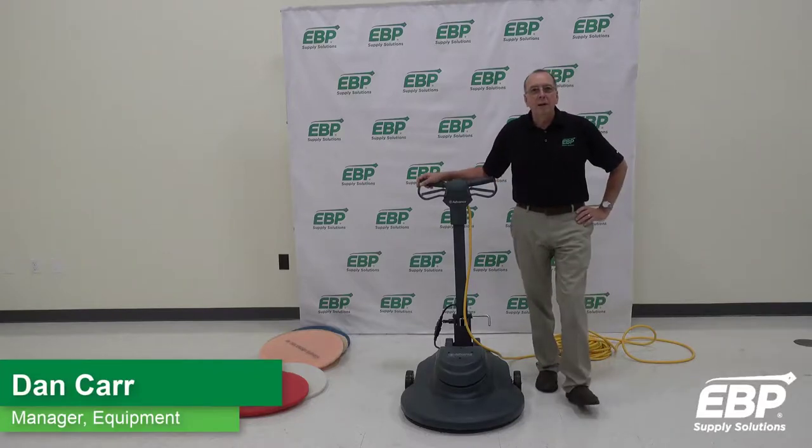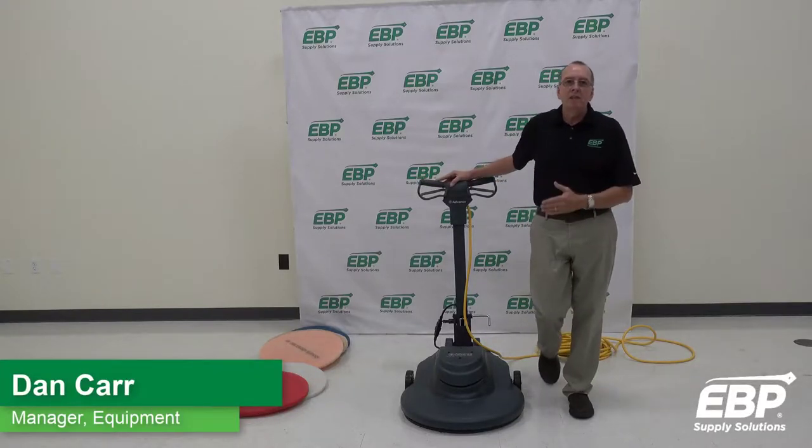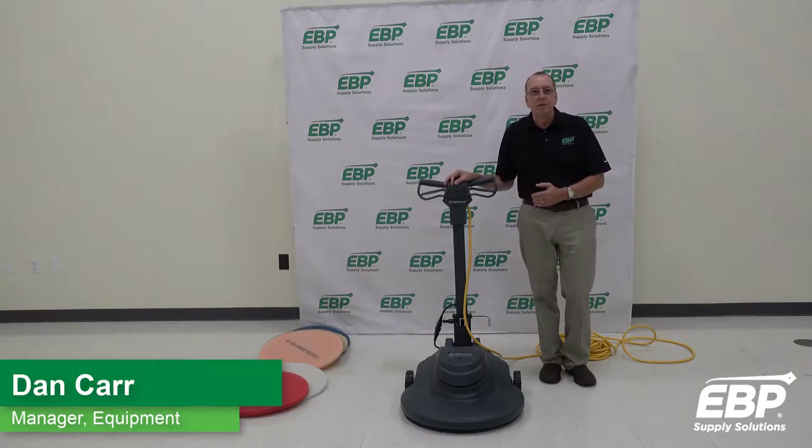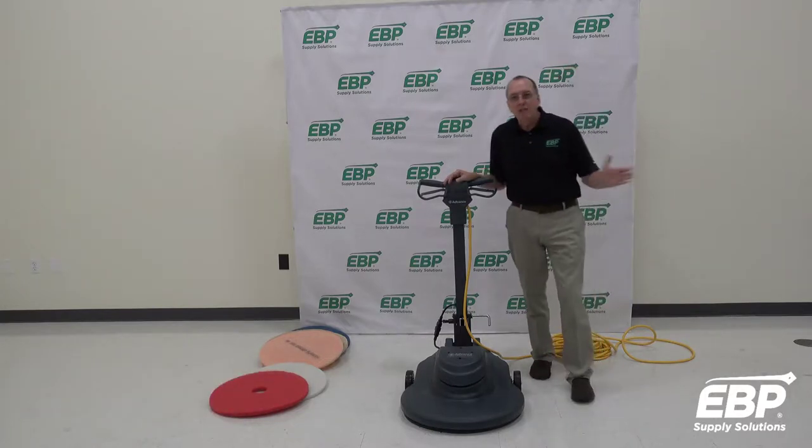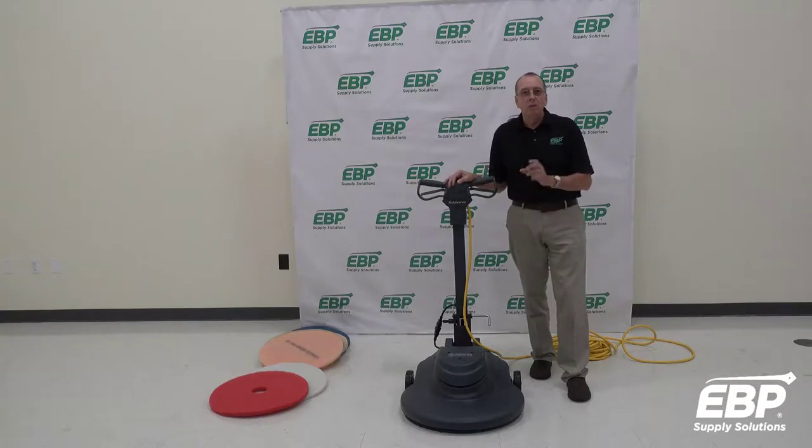Today I want to talk about some of the common things that go wrong with burnishers. A burnisher is a machine that shines the floor — that's all a burnisher does.